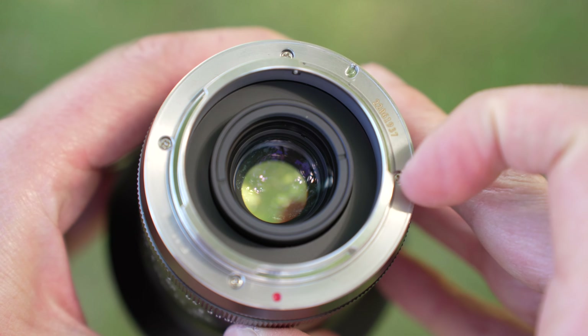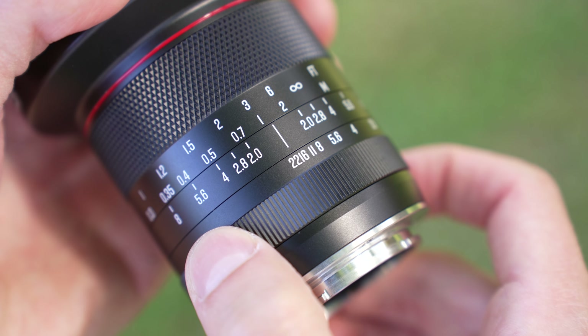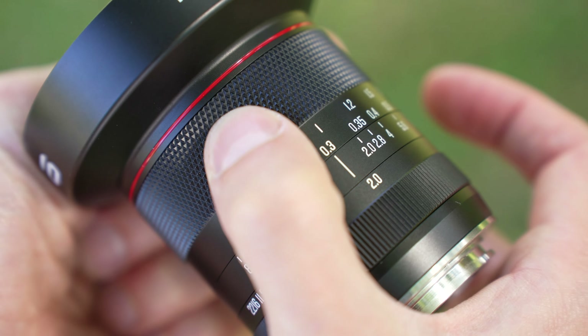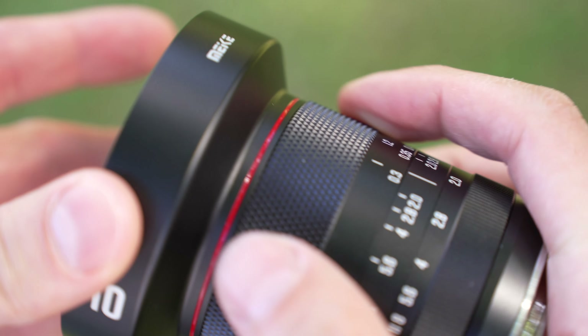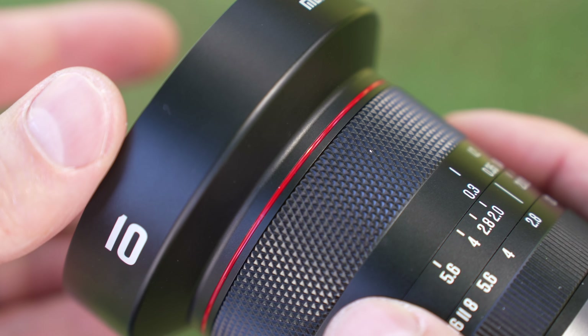It's all metal and glass with tight tolerances and excellent finishes — a bit unexpected. Starting at the rear, there is a metal mount with no electronic connections. This is a fully manual lens designed for Sony APS-C sensors, and there's no weather sealing here either. Moving up, there is a smooth, well-damped focus ring with about 90 degrees of rotation.